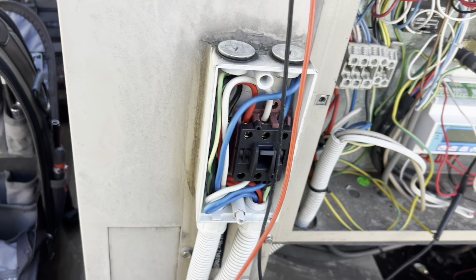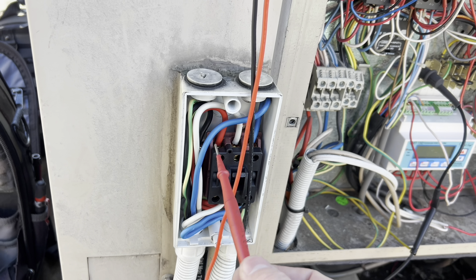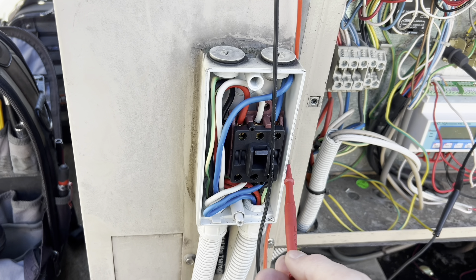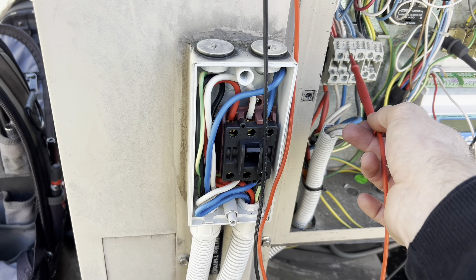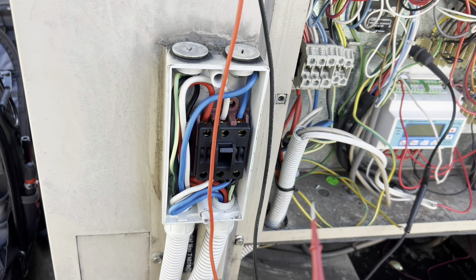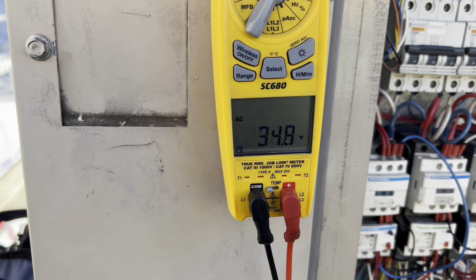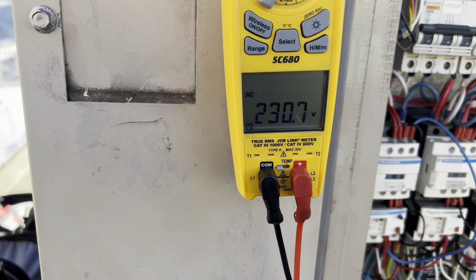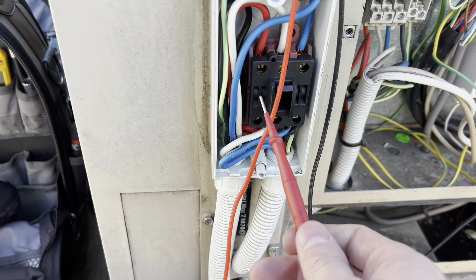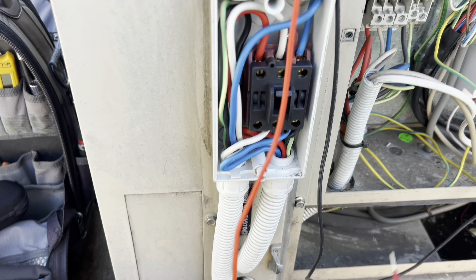I was just going to do one last test before we packed up and headed out — just going to test the wires. When we rocked up and tested power here with the isolator on, we had nothing coming through. I had just assumed the breaker was off, which is probably another thing I shouldn't have done. Check this out — the breaker isn't tripped. So that's really interesting. I wonder why I wasn't getting any power while this was on here.